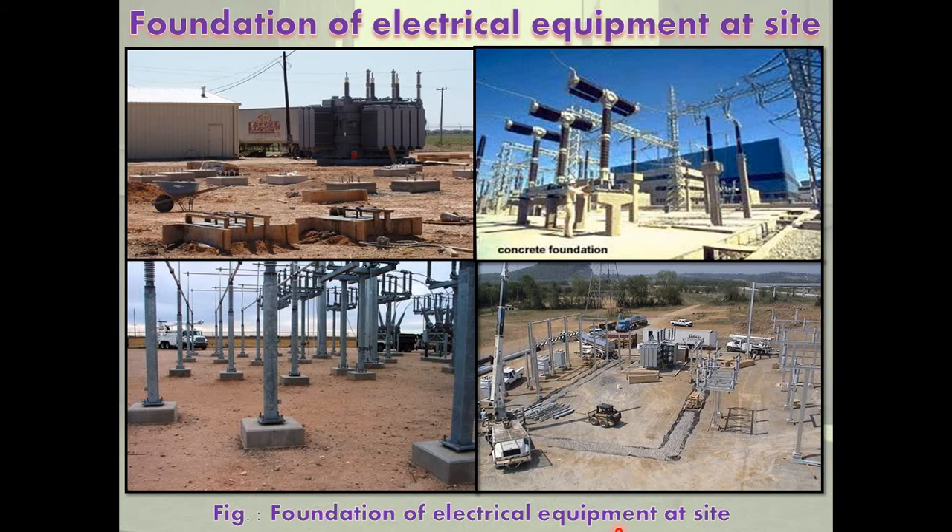The spirit level is placed lengthwise at one end of the foundation and checked that the air bubble comes in the middle between the marks. The surface is leveled where the bubble does not come to the middle. This process is carried out for the whole length and the surface is leveled along the length. The process is also carried out along the breadth. Then, using the plumb bob and trisquare, the four vertical surfaces are made at right angles to the top surface. After this, water is sprinkled over the foundation for a few days to make it strong.